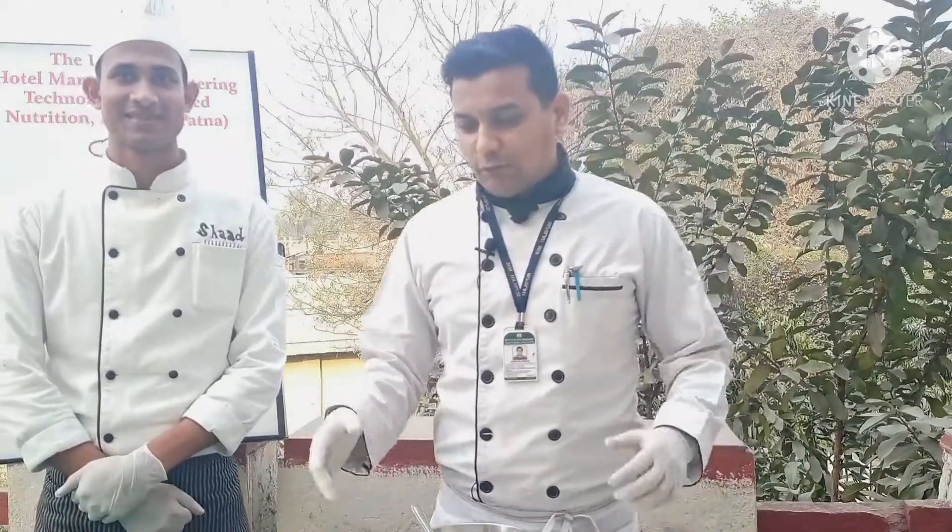Now to prepare this dish, today I have with me Chef Shad. So Chef Shad, how are you? I am fine, what about you sir? Good, thank you so much. Our viewers are waiting for this dish, so we are going to prepare the appetizer.